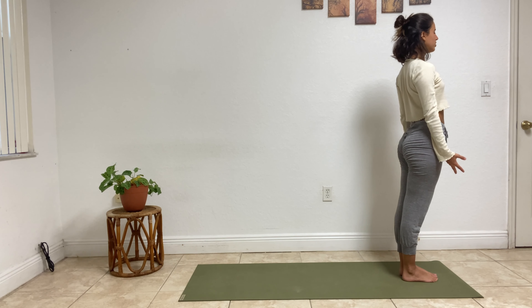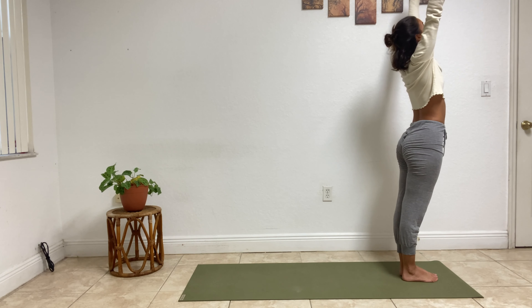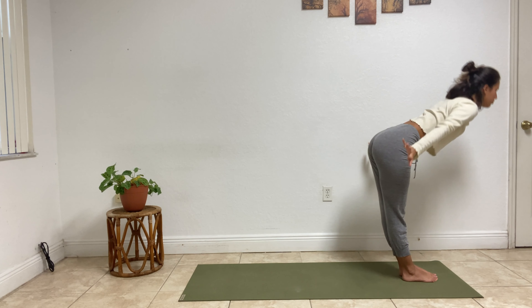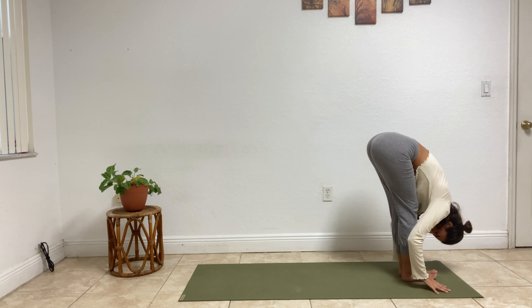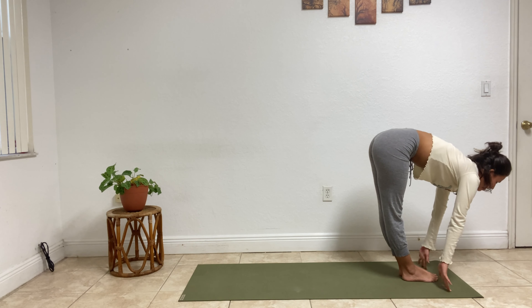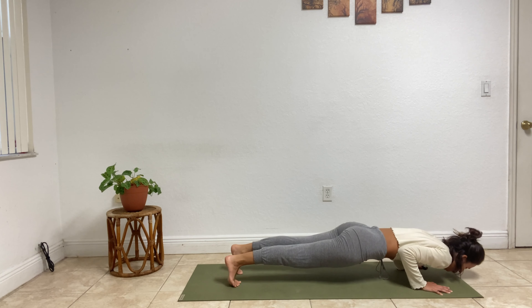Beautiful. Let's build up that sun salutation A. Inhale, sweep your arms up. Exhale, sweep down, fold forward — uttanasana. Inhale, flat back — ardha uttanasana. Exhale, step back — high plank. Inhale, roll forward to your toes.